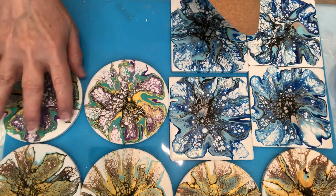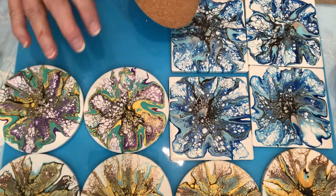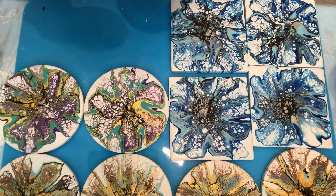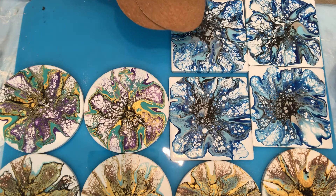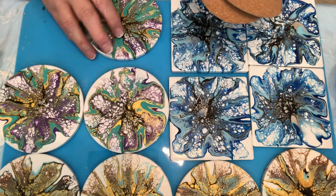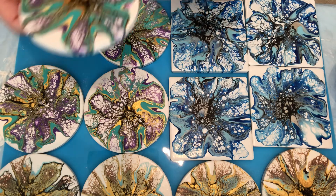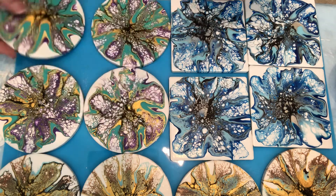This is a set of four — wait, one, two, three, four. I have one more set to do, which is really good. And here's the last one — look at that, absolutely gorgeous, right?